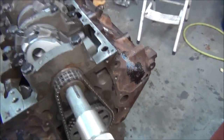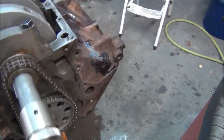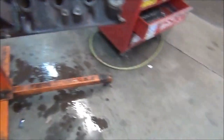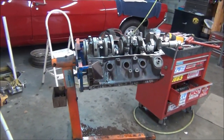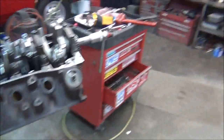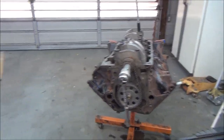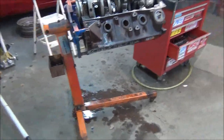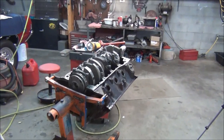Everything feels pretty good — all the clearances checked out. The next thing I'll be doing is degree the cam, probably through this week. And I think in the next video I'll be showing you the heads I'm going to put on it. I'm going to figure out what valve springs I need, find out if I don't already have them, find out what to order. And I guess that's it for this week. Thanks for watching.